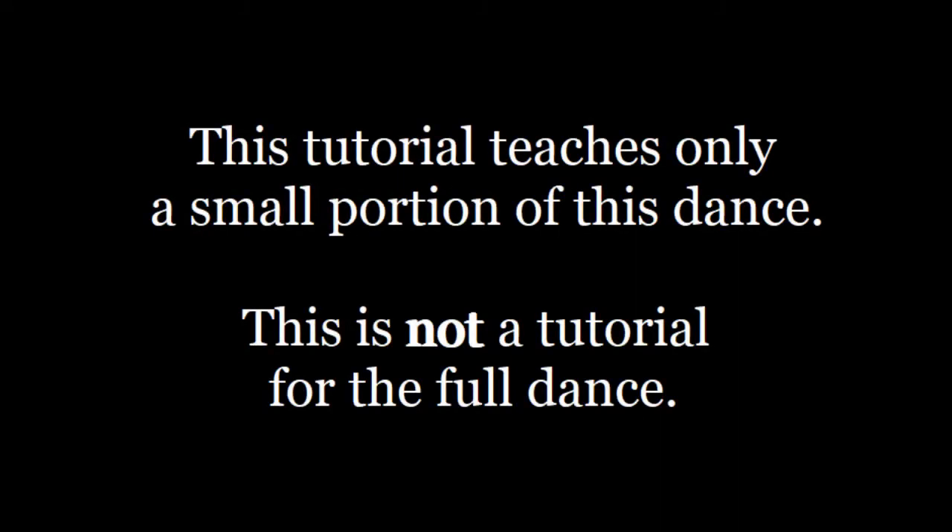This tutorial teaches only a small portion of this dance. This is not a tutorial for the full dance.